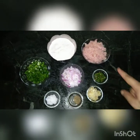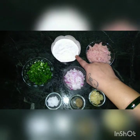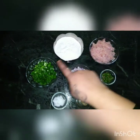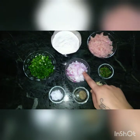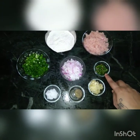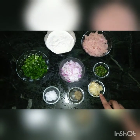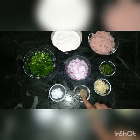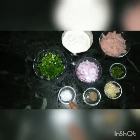So to make chicken momos, we need 200 grams minced chicken, 150 grams all-purpose flour, 1 bowl of fine chopped spring onions, 2 small onions fine chopped, 3 green chillies fine chopped, 2 tablespoons ginger garlic paste, half a tablespoon black pepper powder, and salt as per your taste.